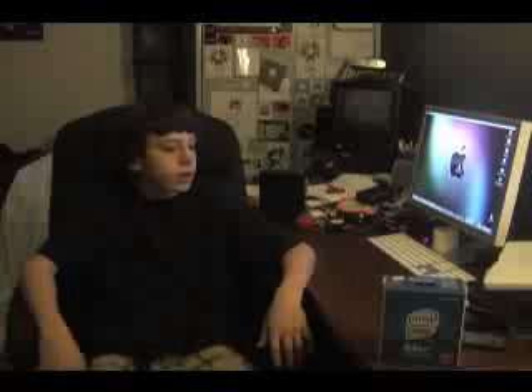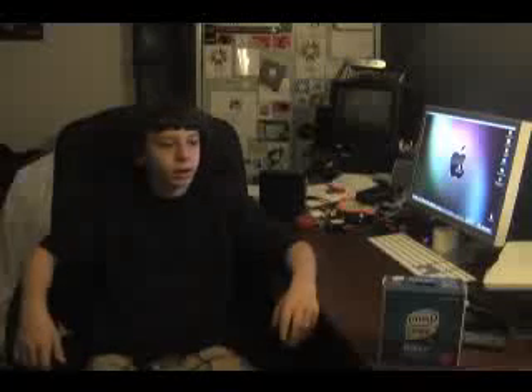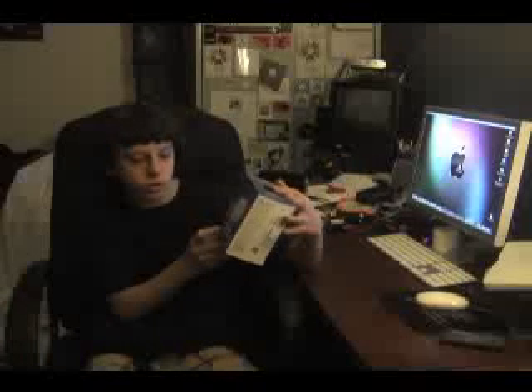Where do you buy your PCs? Some people buy them new off Dell's site or HP's site, or anywhere really you can buy them. But some people put them together. One great site is Newegg.com — you can get all your parts there to put it together. So today I'm going to go ahead and unbox that Intel Core 2 Duo CPU for you.